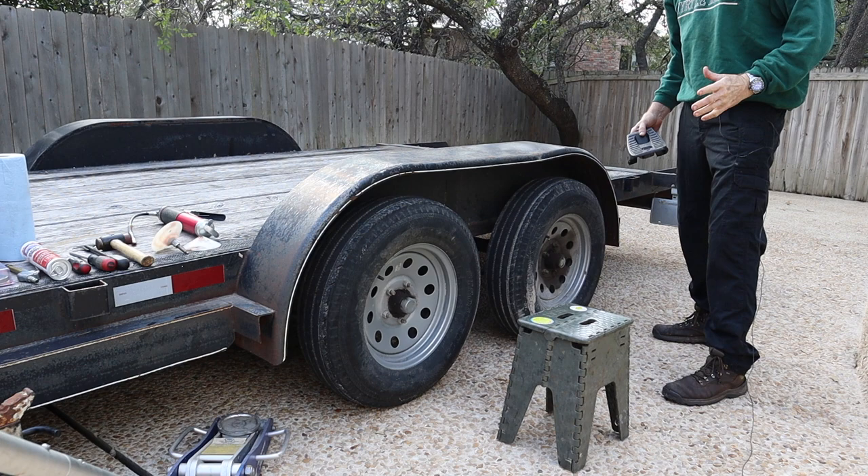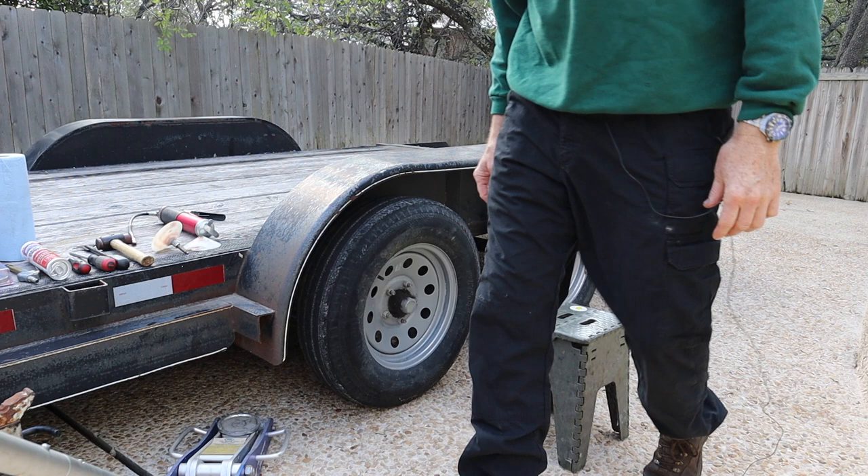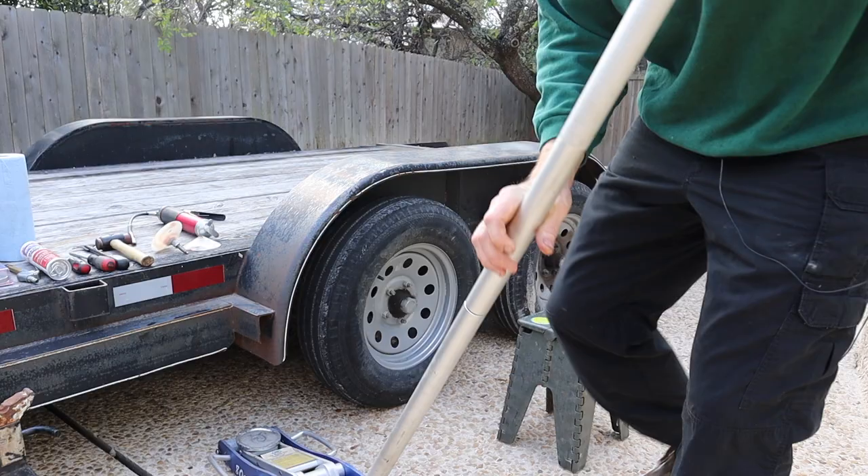First things first — get a chock behind your wheel so the trailer doesn't roll when you're working on it. Next, we're going to jack up the trailer on the frame and put a jack stand underneath it.